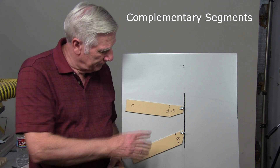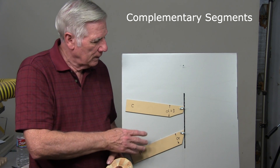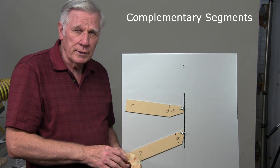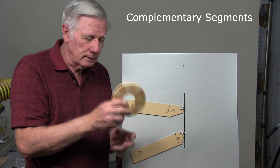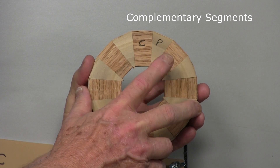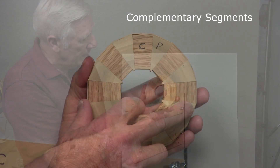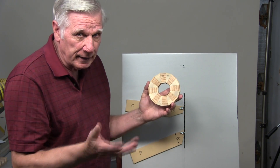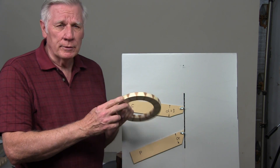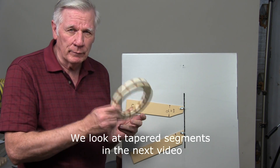A big advantage of complementary segments is that because we're cutting them with two different fences, we can make them different lengths from one to the other. We can also use two different woods, and that's what we did with this ring. The angle for the P segment is very sharp, and the angle for the C complementary segment is very wide, but they still go together perfectly — the sled takes care of that for you. In making rings that have tapered segments, the complementary segment is absolutely essential for getting perfect rings.